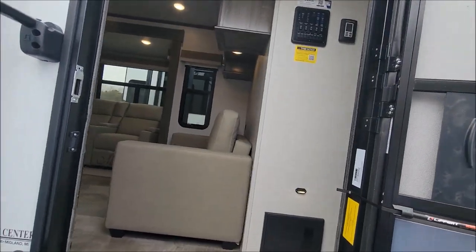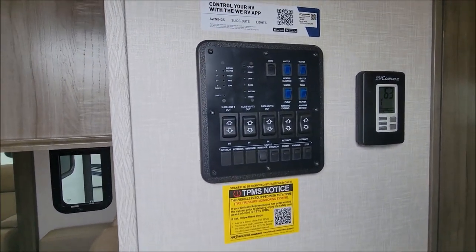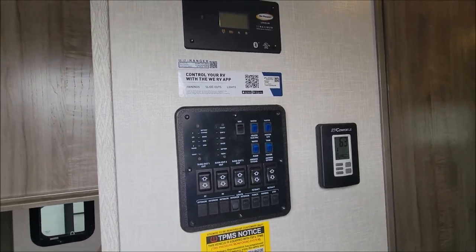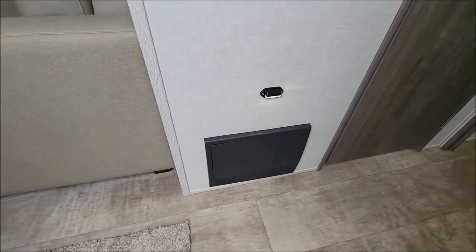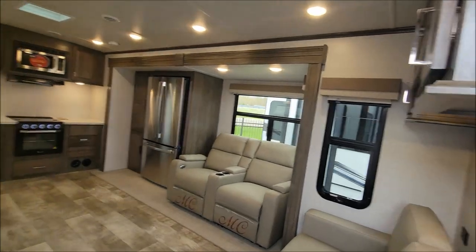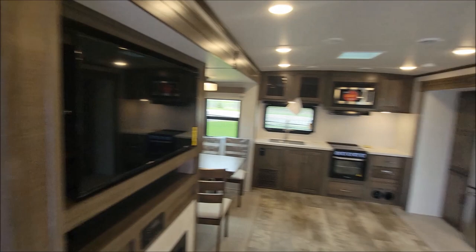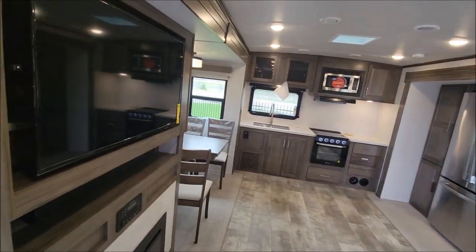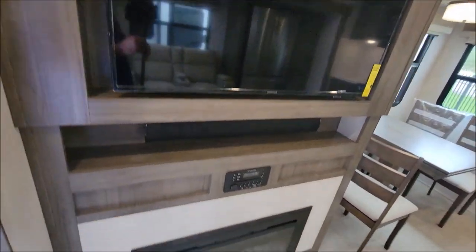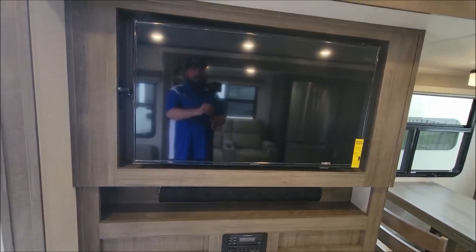As we enter this beautiful trailer, here we have all your controls right up front — that's where your solar panel readout, thermostat, and fuse panel are, with a little light to help you see. This is a rear kitchen model, so as you can see from the layout, the kitchen is back there. Here is your fireplace, sound bar, and TV.